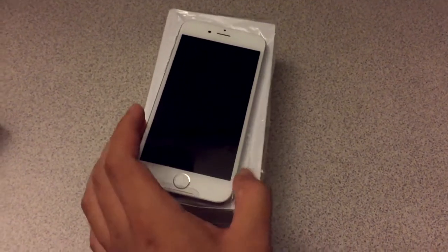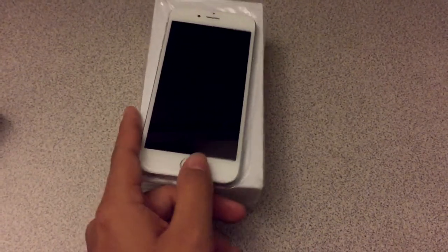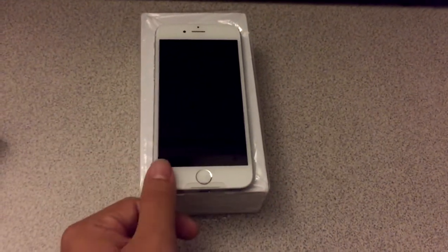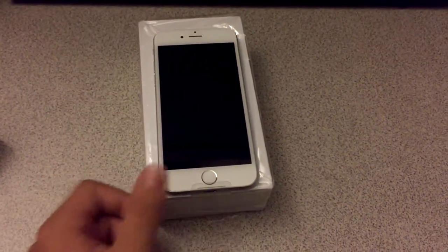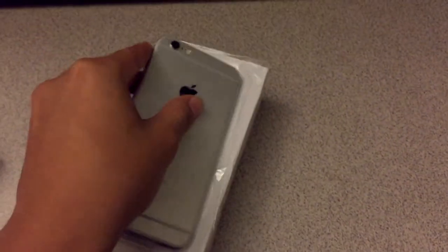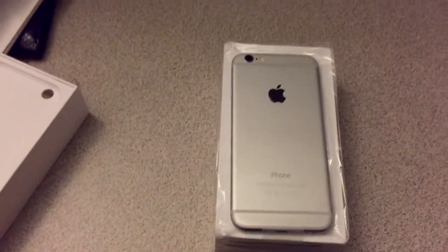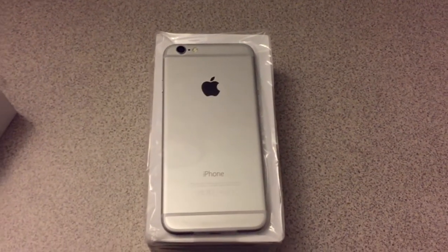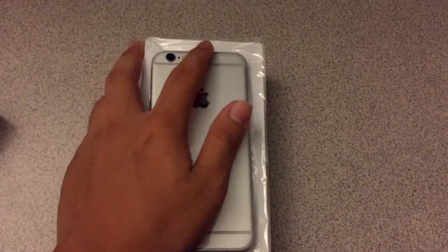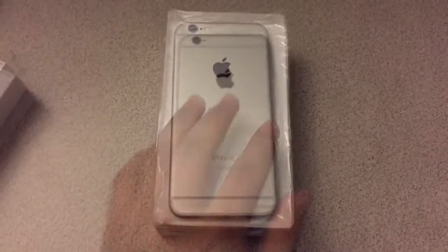I actually figured out what this is called — this is called the Touch ID. Pretty much put your finger there, it captures your fingerprint and you can unlock your iPhone with your finger and also do purchases. And over here is the new technology Apple implemented for credit card information, and that is called the NFC transmitter. It pretty much transmits your credit card information when you pay for something.